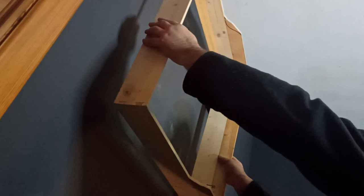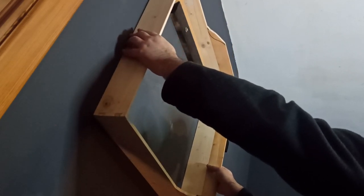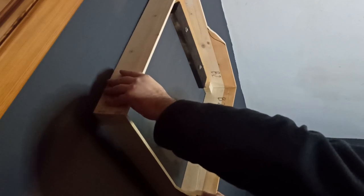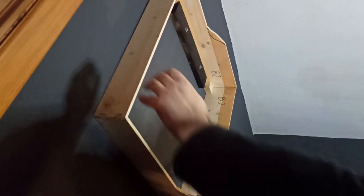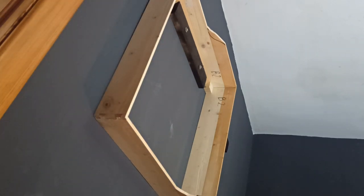Next I added a French cleat to one side. This is just a piece of wood cut at a 4-5 degree angle that will slot into another piece of wood fixed to a wall. I have a pair of cleats left over from a failed shelving project, so this solves the problem of where to store a 2x2 foot gaming board. This arrangement can take a lot of weight, and the surface area means you don't need to fiddle around to engage a nail or a hook.